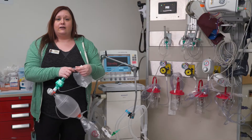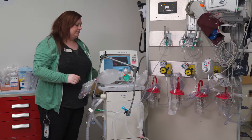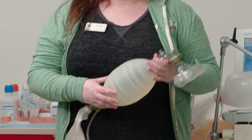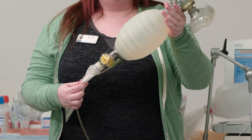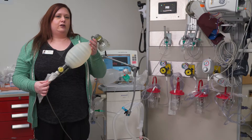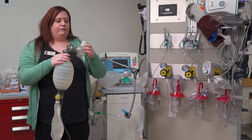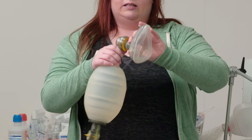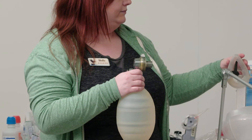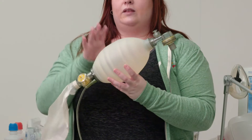There is also one more type of Ambu bag — the non-disposable Ambu bag. Once used, these go down to your decontamination area to be cleaned. These usually have a mask on them as well, but again the mask pops off and this section connects right onto the ET tube so that you can bag.